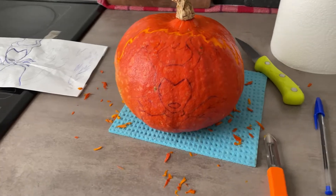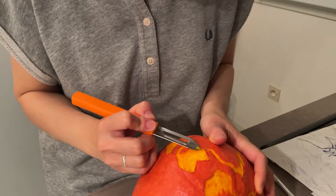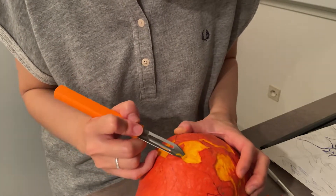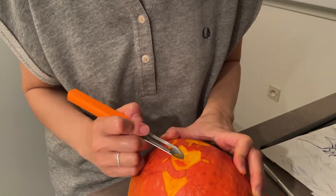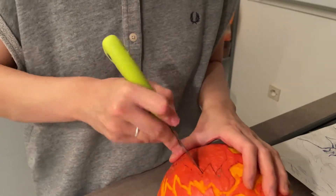一生終わる気がしない。炎をかたどっただけでぐったり。ようやく要領をつかんできました。楽しいと同時に、なかなか根気のいる作業。